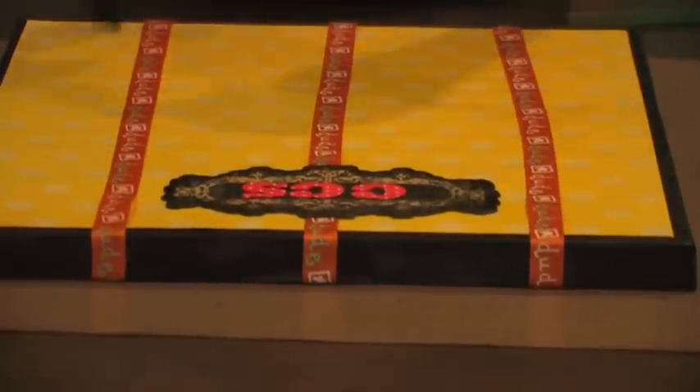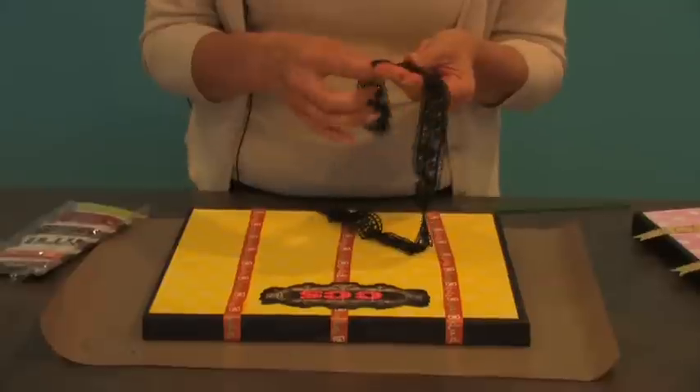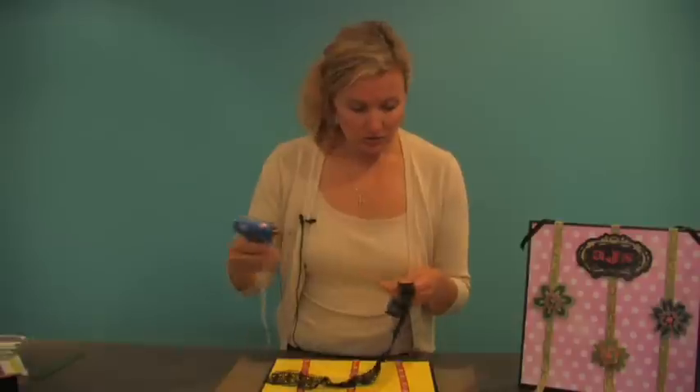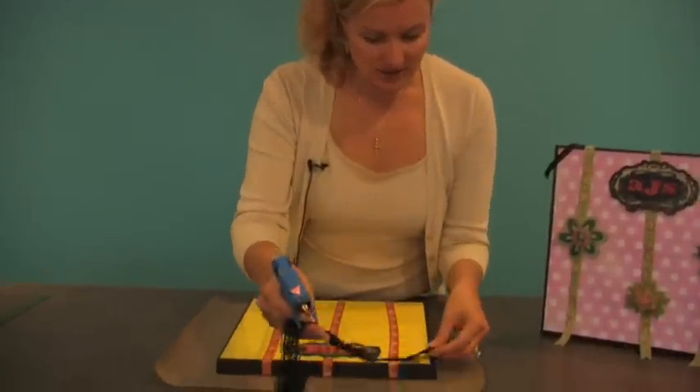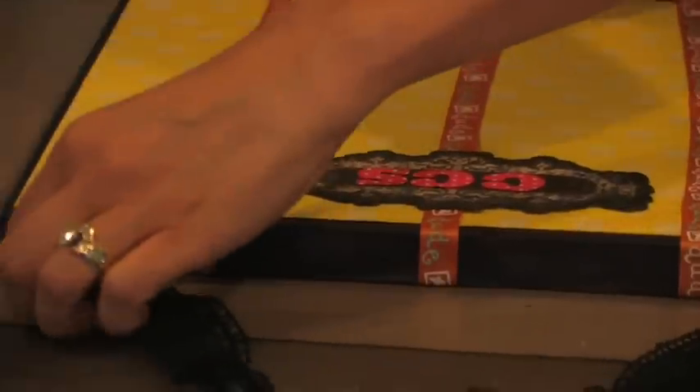Lastly we're going to do our hanger. I chose a fancy ribbon by Prima, and I'm just going to go ahead and glue gun it down the sides. You could also use flower soft glue, which we sell, or you could use the Terrifically Tacky Tape. I'm just going to make sure that it stays for a long time and glue it down.